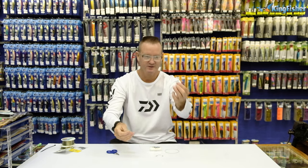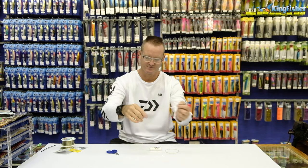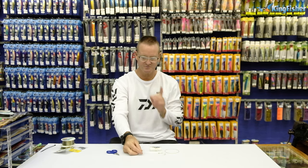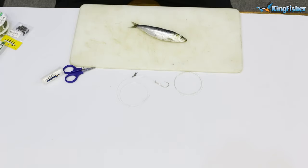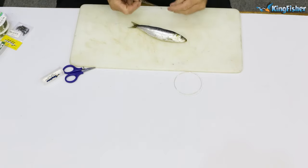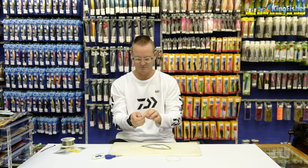I then take my swivel. Now, very important to measure the size of the sardines that you're getting. Let me grab my sardine. There's my lovely sardine. I'm using it to measure the distance. I want that to go through the gill plate like so, and I want that swivel to sit about there in my trace. So that's the distance that I want it to be.